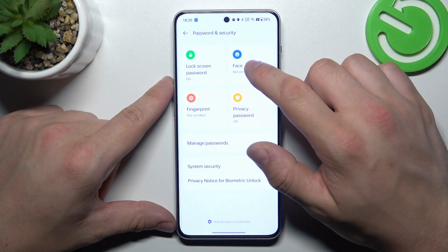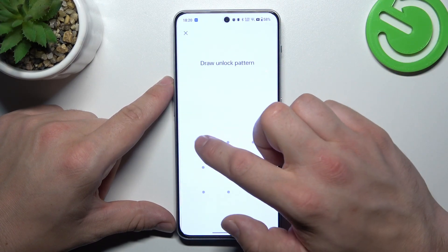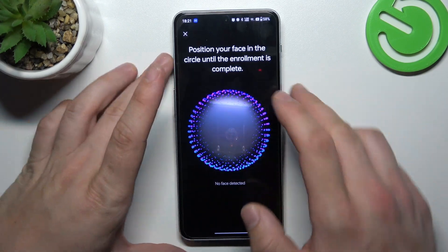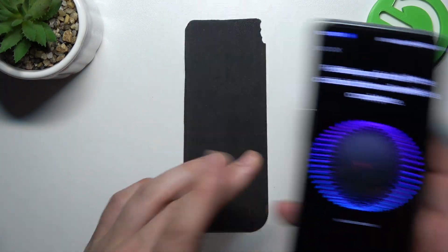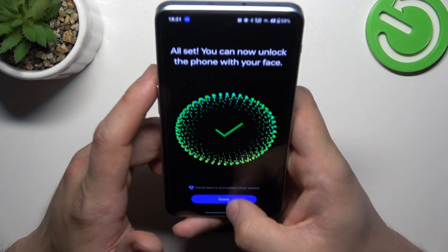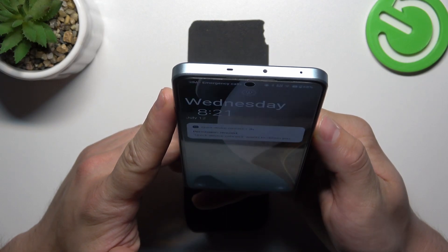Now let's go back and try the first biometric option, which is face unlock. Simply enter it and scan your face via the front camera on your phone. Now my face is scanned and I can use it to unlock the phone.